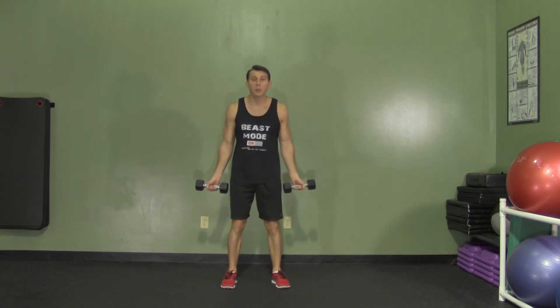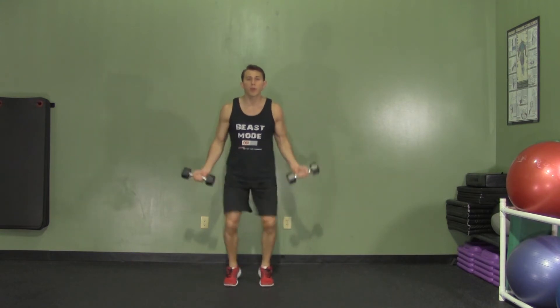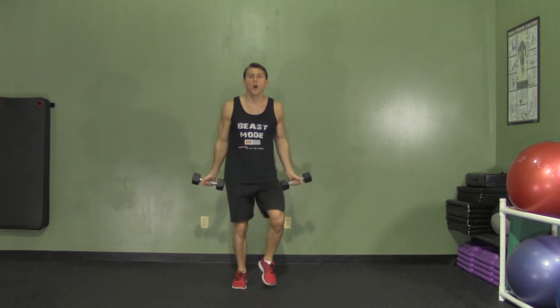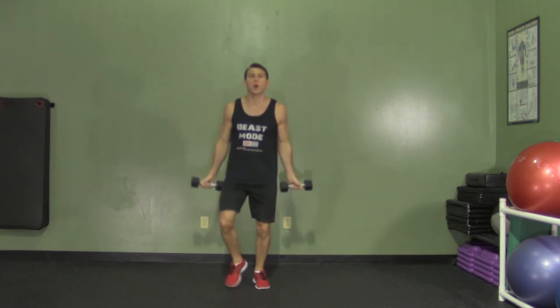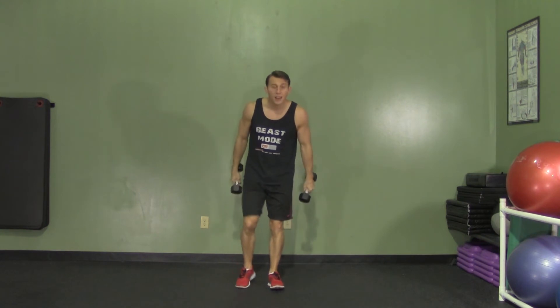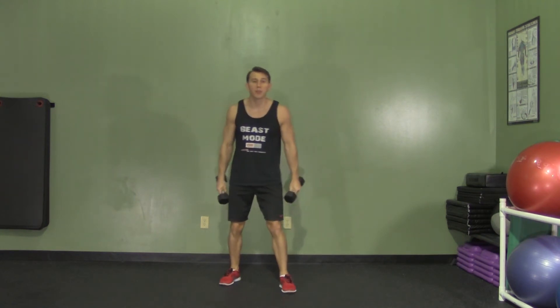We're just going to need a couple of dumbbells for this one. Getting our feet moving, running in place, and we're going to curl with our palms up, all the way up, all the way down — full range of motion. Make sure to breathe throughout the entire workout and take nice, light steps while running in place.